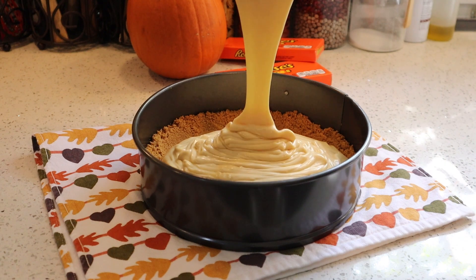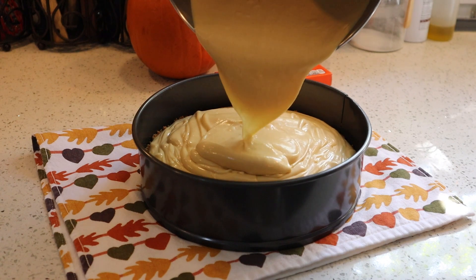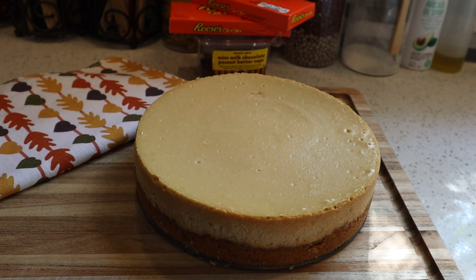The baking method I like to use is a no-water-bath method — it comes from laurenslatest.com. I'll leave a link to her website in the description below and write out the full baking directions there as well. After your cheesecake has baked and cooled in the fridge overnight — which it has for us — it should be the next day.